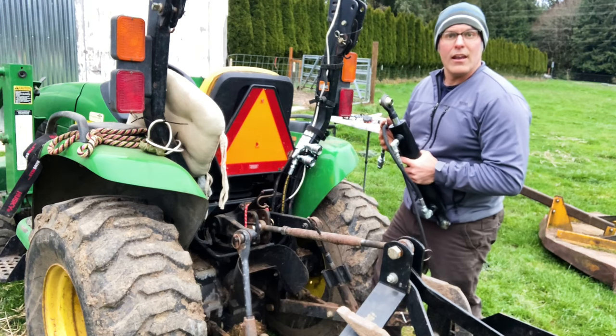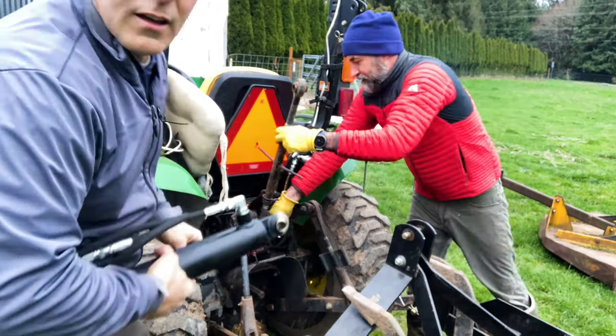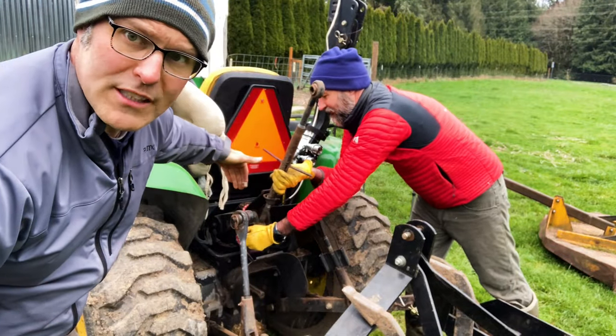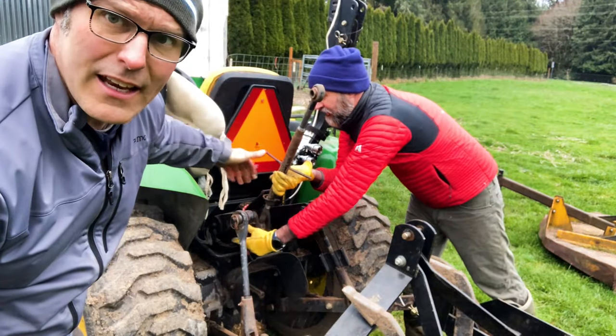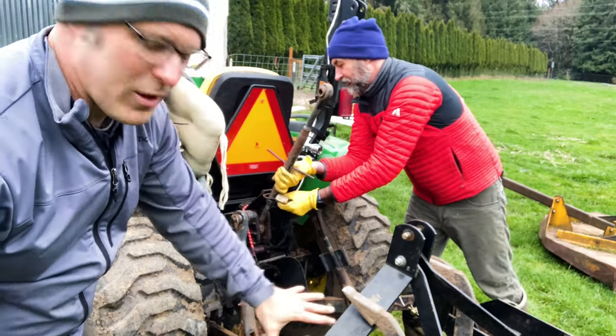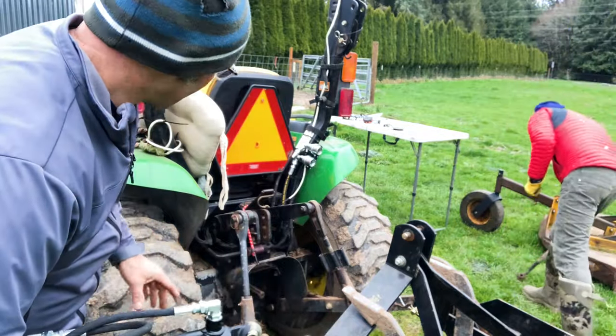We can test everything and then we'll zip-tie those hoses up out of the way. On some tractors, these side lift arms keep you from pulling that pin, so we had to raise the lift arms with this implement kind of sitting here. It'd be easier if there was no implement, but I think we'll get it here.